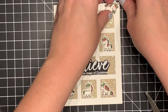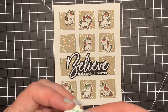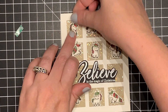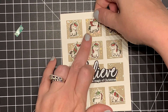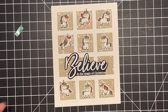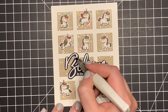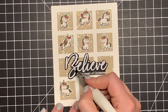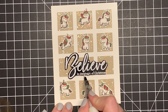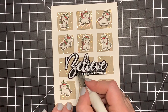I'm using 3M foam tape on the back of all of these unicorns — I sped through this portion since it's repetitive — and I attach them all down in a random arrangement, not all straight in the center. Then I add some Wink of Stella to my sentiment to give it a little more sparkle, and that finishes up my card for today. I really hope you guys enjoyed the video — if you did, hit the like button and subscribe so you don't miss out on any more videos during my Christmas in July series. Have a wonderful day and I'll see you in the next one!